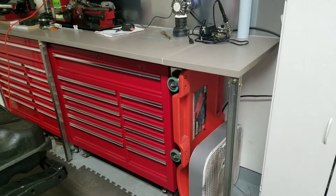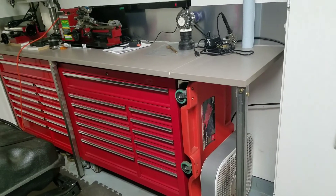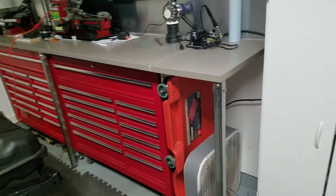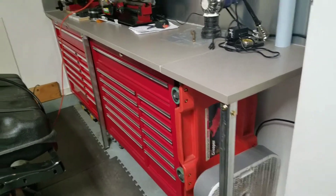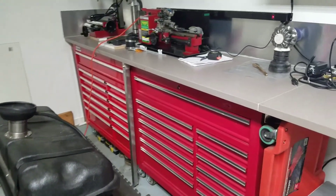For years I didn't have a table in the garage and it just drove me nuts. Finally I said I'm done messing with it — I gotta have a table. So I built this. Turned out good. I made this video in case anyone else was looking for ideas.